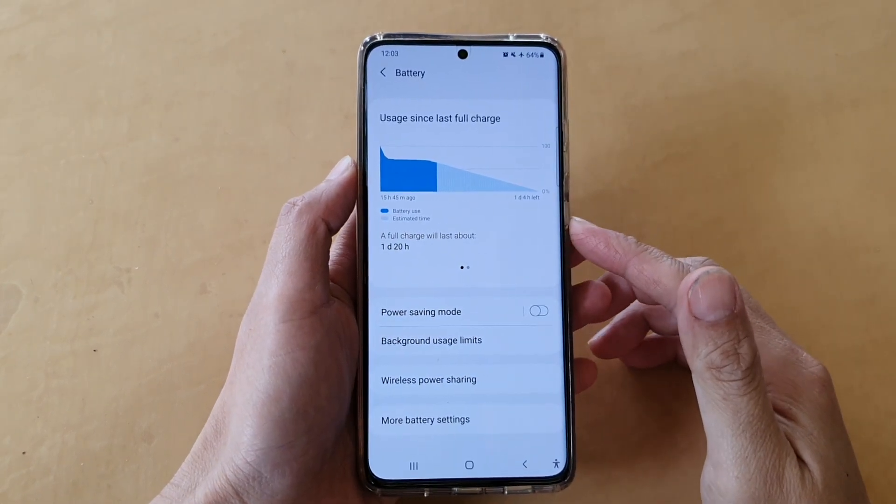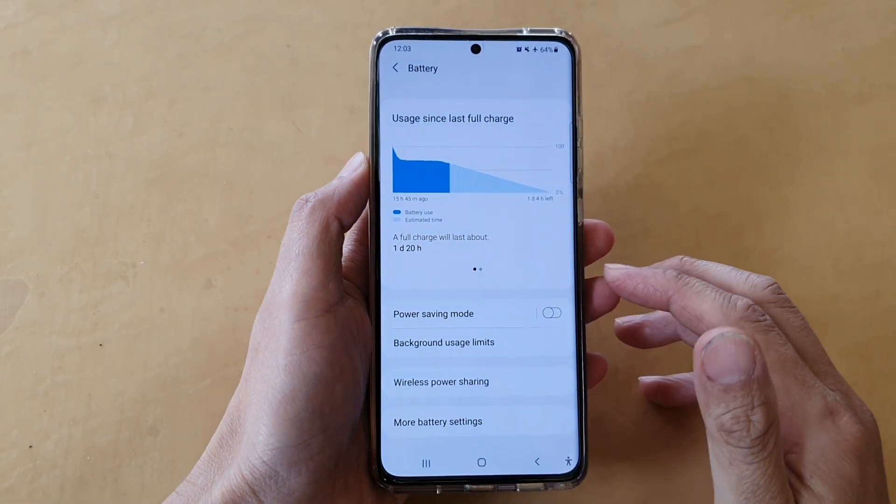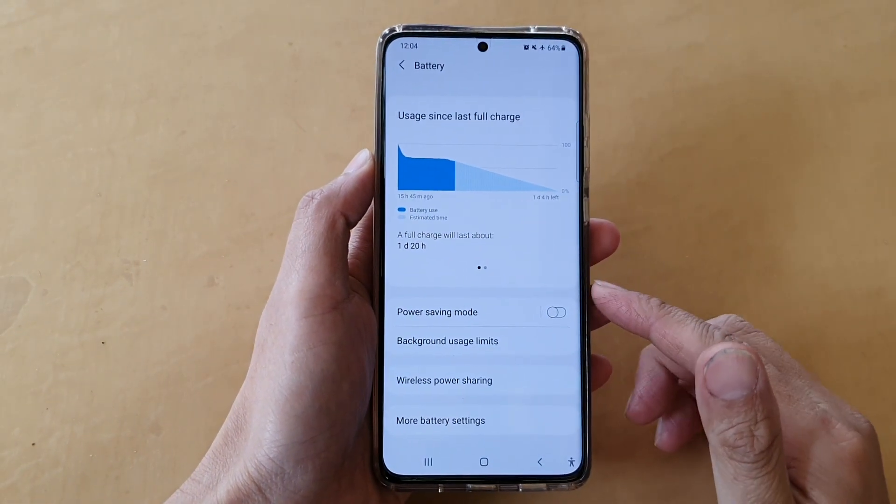Hi, in this video, we're going to take a look at how you can enable or disable power saving mode on a Samsung Galaxy S21 series.